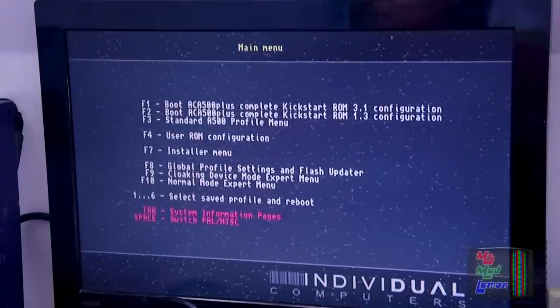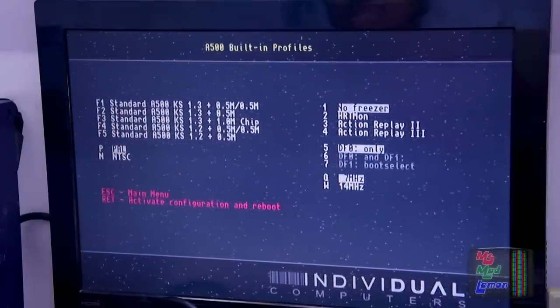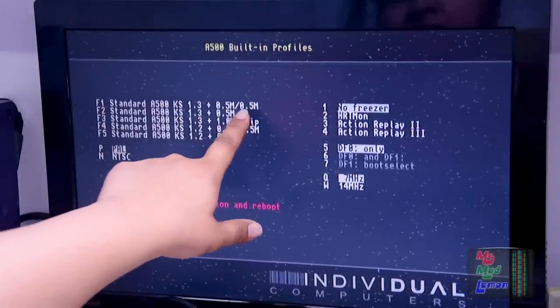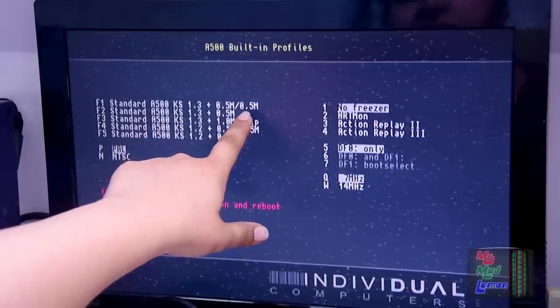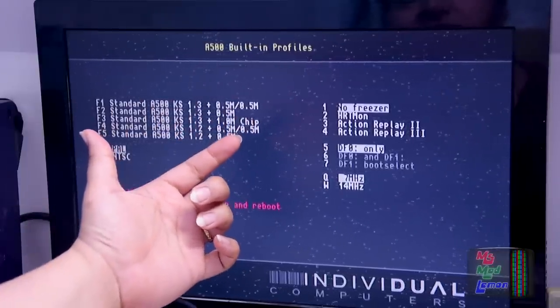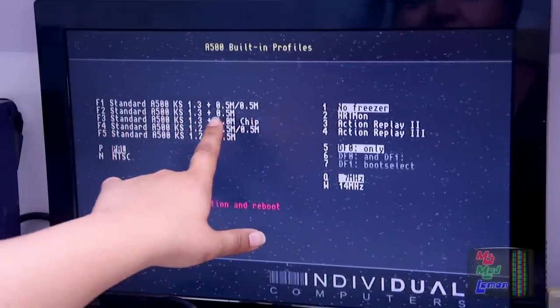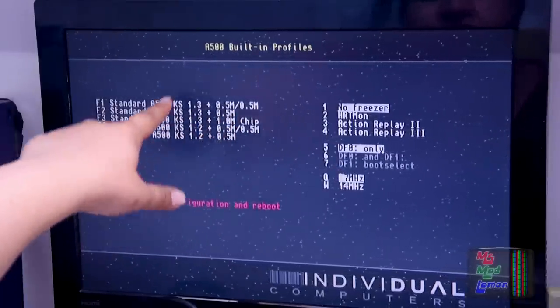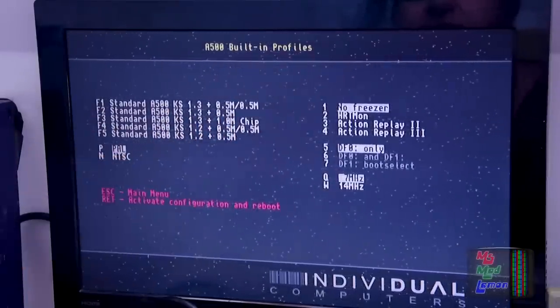Let's have a look at F3. Oh, you can have different configurations. So it can change the fast RAM or the expansion RAM that you have — the 512K expansion into a full 1 megabyte chip RAM. Or you can have different configurations of these, even Kickstart 1.2.